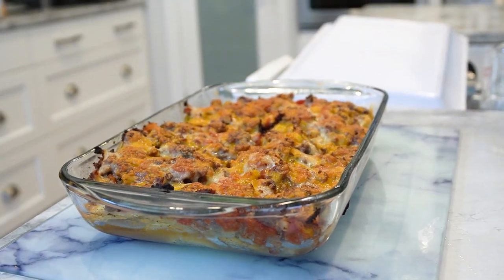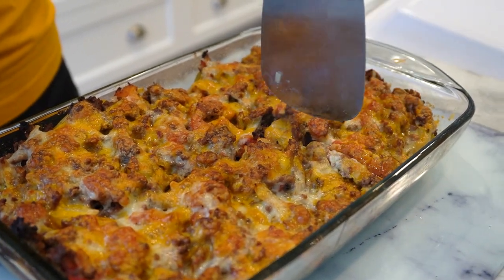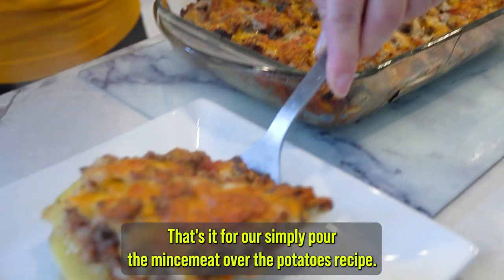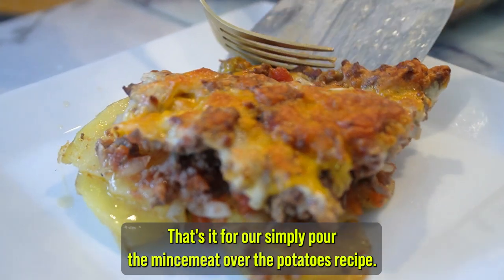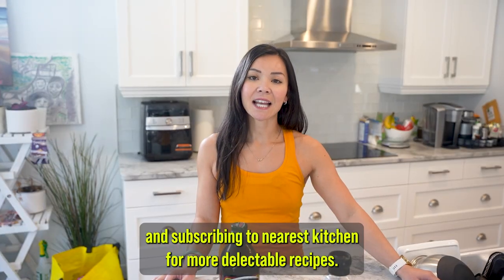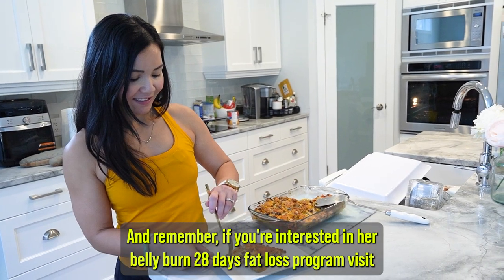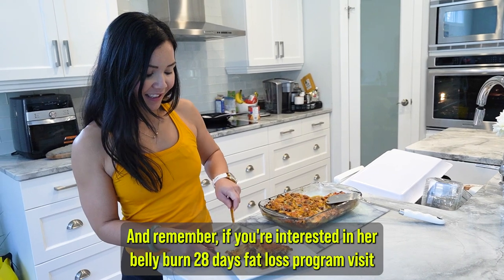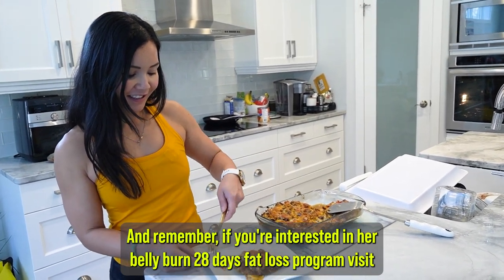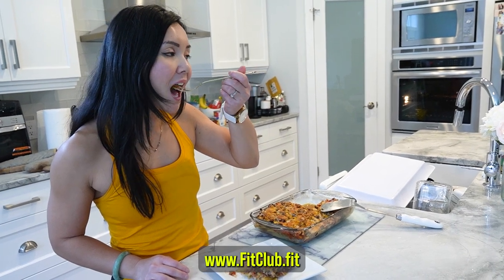This meal is not only simple to make but also incredibly satisfying. Your taste buds are in for a treat. That's it for our simply pour the minced meat over the potatoes recipe. If you loved it, please consider giving this video a thumbs up and subscribing to Neri's Kitchen for more delectable recipes. And remember, if you're interested in our belly burn 28-day fat loss program, visit www.fitclub.fit to begin your journey to a healthier you.